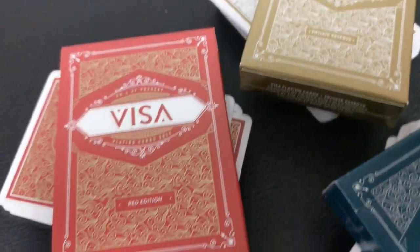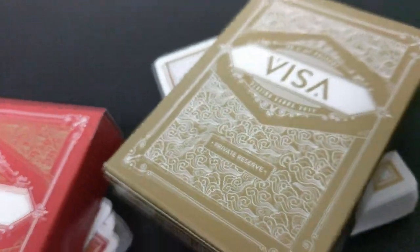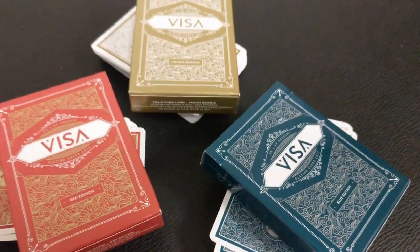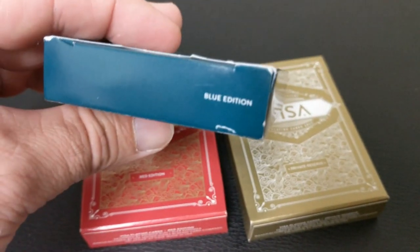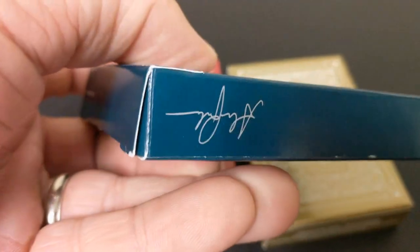All three of them are really beautiful. The concept behind the deck is based on travel — you want to think about travel, discovery, exploration. It's a very elegant deck, made for everyday use, and it features Japanese artwork which represents Asia. The front of the tuck case says Visa right across the front, and it says PK and AP present, and underneath that it says playing cards 2017.